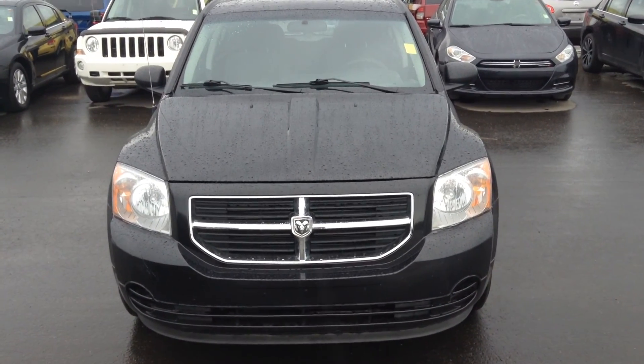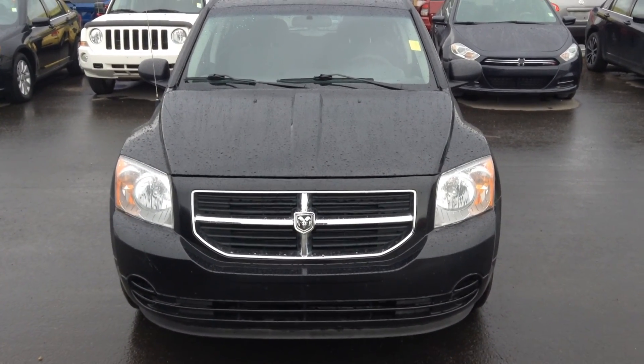Hi Charmaine, this is Brodie from Londonderry Dodge. I'm just going to do a quick walk around video of the 2010 Calibre for you.